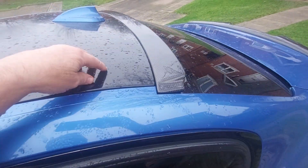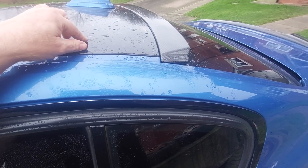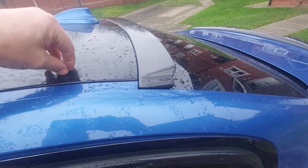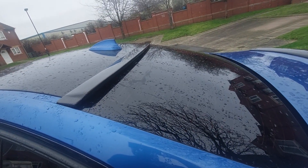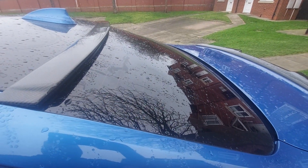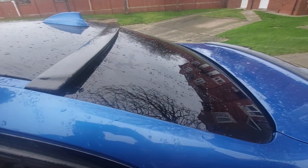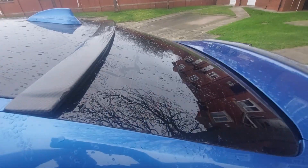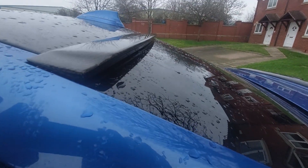This roof is going to get redone before the install — it'll either get re-wrapped or repainted in black gloss. I haven't found a good enough carbon fiber wrap which looks like real carbon fiber to put on, so unfortunately it's going to have to stay black gloss until I can get a really good carbon fiber look roof wrap. But that's basically what the spoiler looks like when it's in situ.